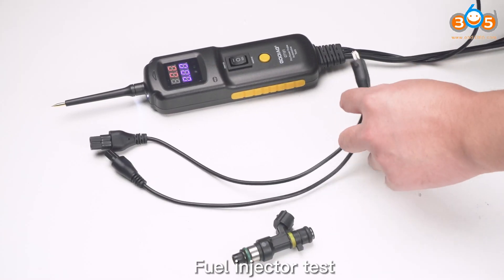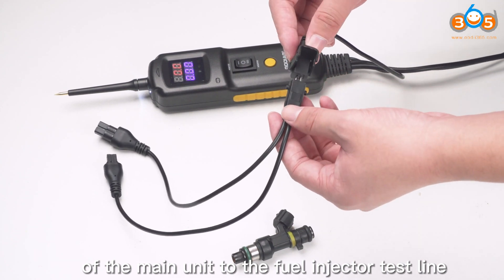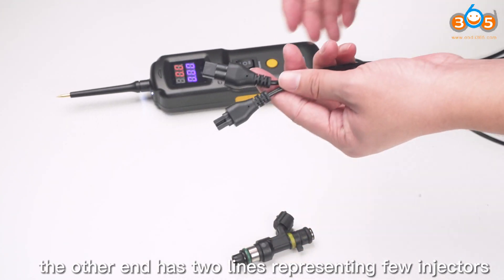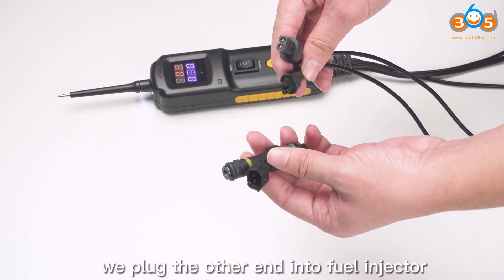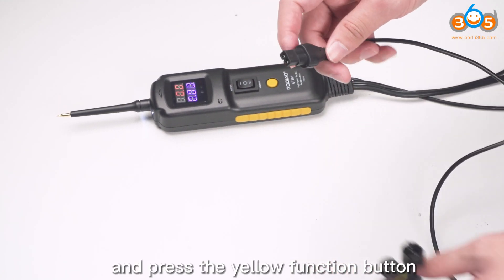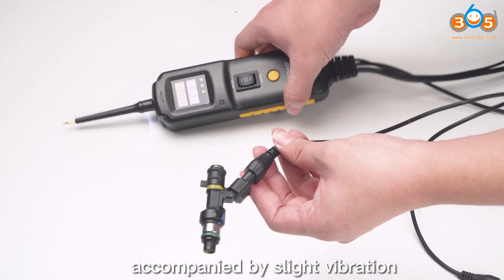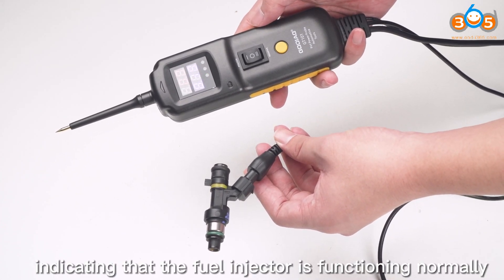Fill injector test. Connect one end of the main unit to the fill injector test line, and the other end to the fill injector. The other end has two lines representing the fill injector's different calibers. Once we plug the other end into the fill injector, hold the device and press the yellow function button. We can hear the fill injection sound from the fill injector, accompanied by slight vibration, indicating that the fill injector is functioning normally.